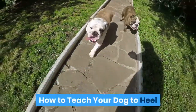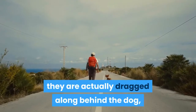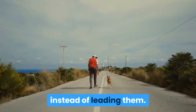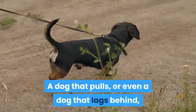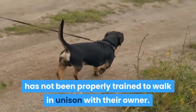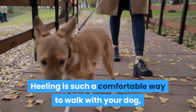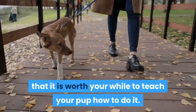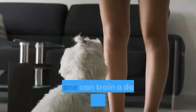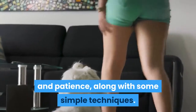How to teach your dog to heel. Many times when people take their dog for a walk, they are actually dragged along behind the dog instead of leading them. A dog that pulls, or even a dog that lags behind, has not been properly trained to walk in unison with their owner. Heeling is such a comfortable way to walk with your dog, not against them, that it is worth your while to teach your pup how to do it. Anyone can train a dog to heel with repetition and patience, along with some simple techniques.